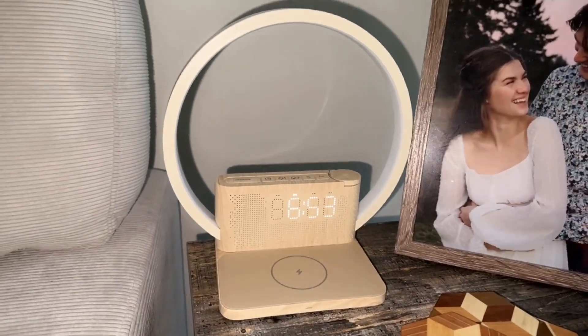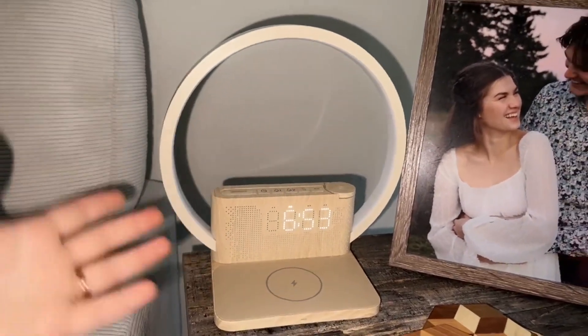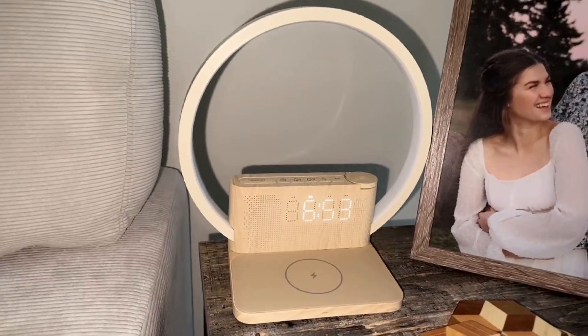What's up you guys and welcome back to Tally's Takes where today I'm reviewing this beautiful wireless charger wake-up light from Amazon.